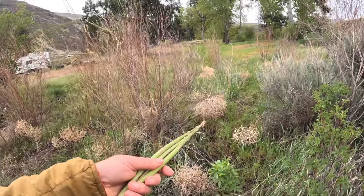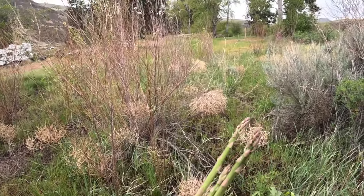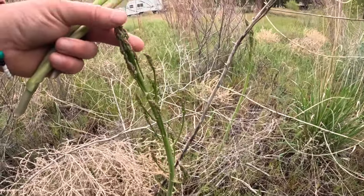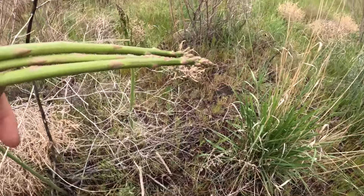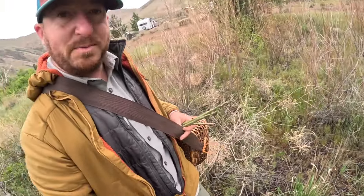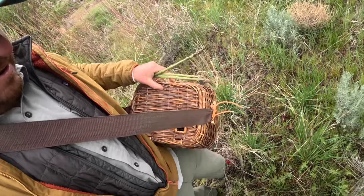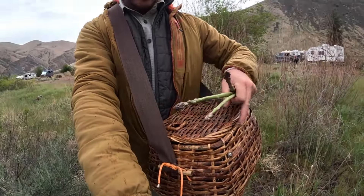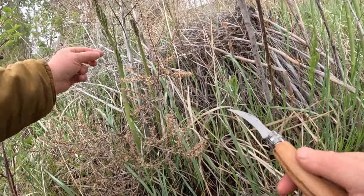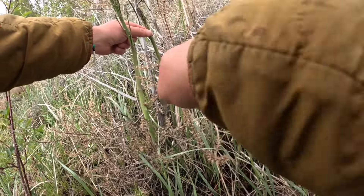And then I see some more over here — there's a whole bunch growing all over. Look at this. Big old stalk right here, and right here too. Those are a little too old for me to harvest. So let's put these spears here in the mushroom basket. Boom, okay exciting. Let's keep looking around. One more good one here from this patch before I move on.